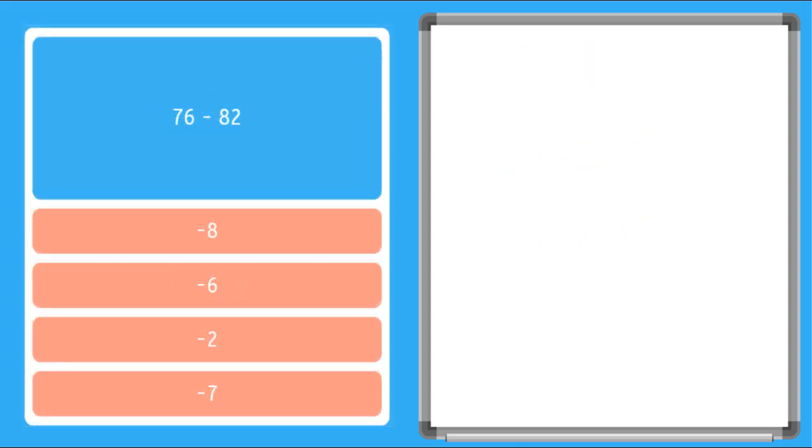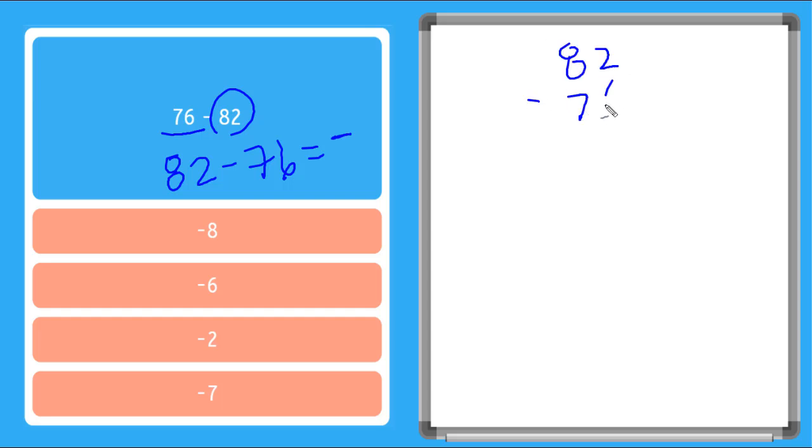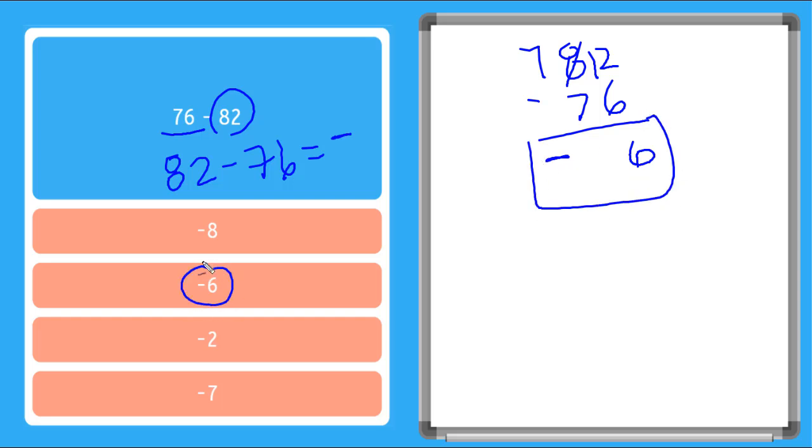Let's try another one. So now what do we do if our expression is written horizontally like this? We still see that we have our smaller number first — 76 minus, this is our bigger number, 82. So let's reverse this again, write it vertically, and then put our negative sign. So we're going to say 82 minus 76 is equal to a negative. 2 minus 6 looks like I need to borrow. I put my 1 there. 12 minus 6 is 6. And 7 minus 7 is 0, so I don't need to put anything there. So my answer is negative 6. There we are.